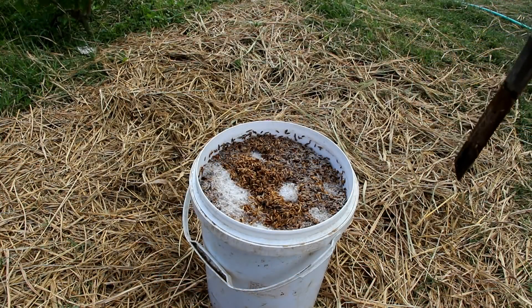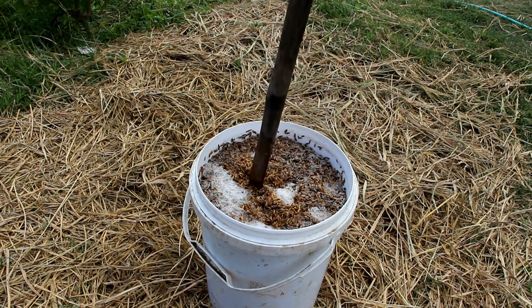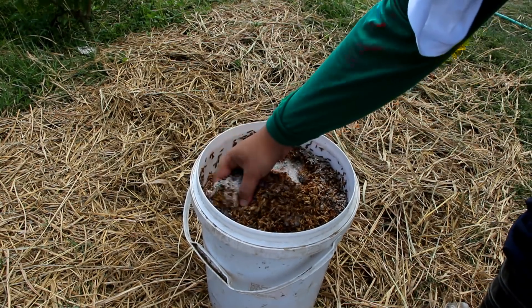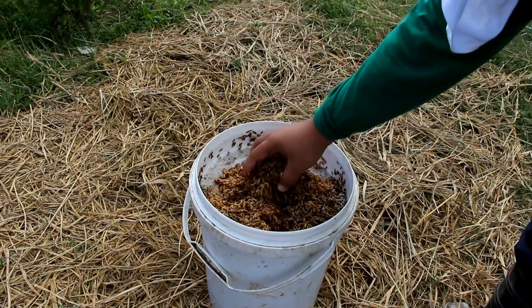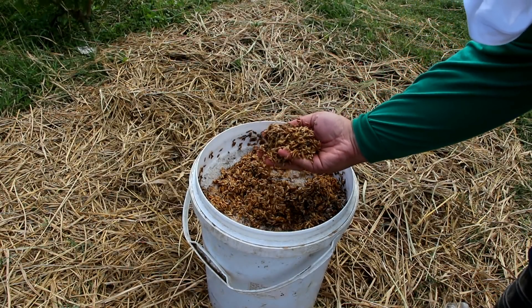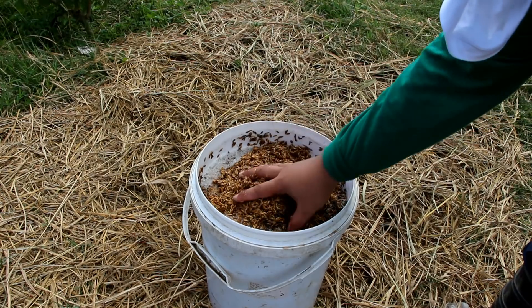Good day to everyone. I'm Wanta Mad, and welcome to another video here at Raid Farms. For today's video we'll talk about how we produce fodder to provide protein for our livestock. Here we have rice grains that are soaking in water for about a day. This is what we will use to produce fodder for our livestock.